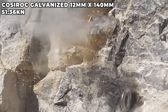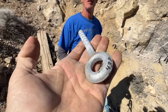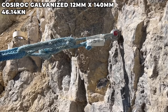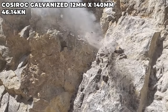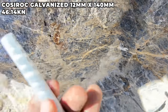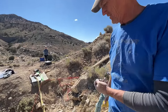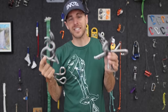That was way better — and that was the galvanized. The texture or chemistry of the galvanized likes the glue — rougher coating — 51.36 kilonewtons. It consistently tests higher being galvanized as opposed to stainless, even though stainless technically lasts longer — well, everywhere except near the ocean if installed in limestone.